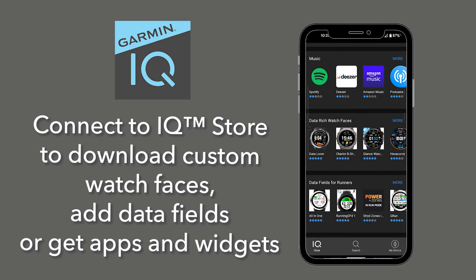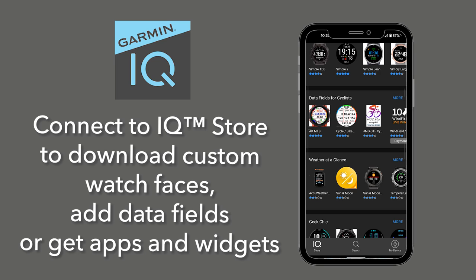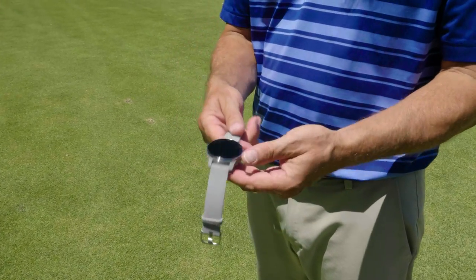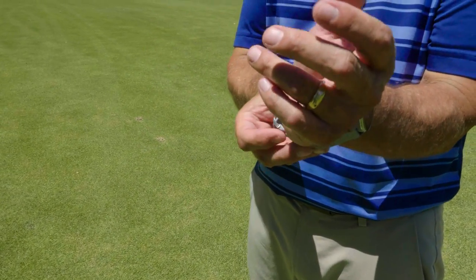The Venue 2 Plus GPS watch is totally customizable. You can connect to the IQ store to download custom watch faces, add data fields, or get apps and widgets. The QuickFit watch band lets you change bands quickly and easily to personalize the look of your watch.